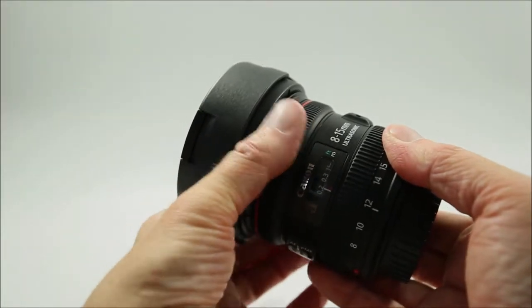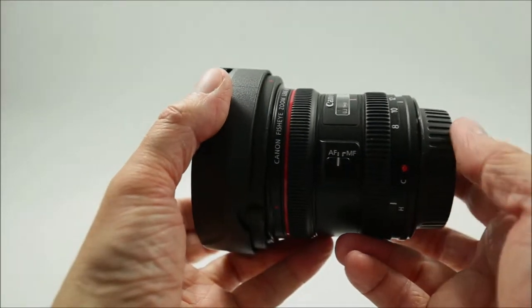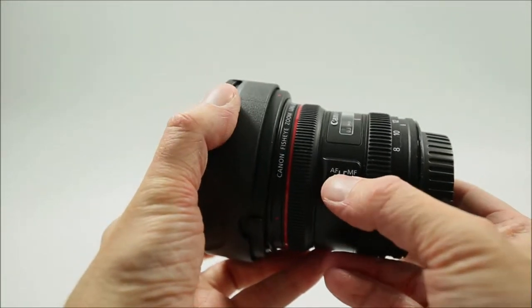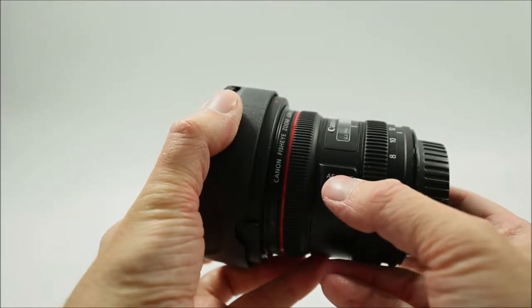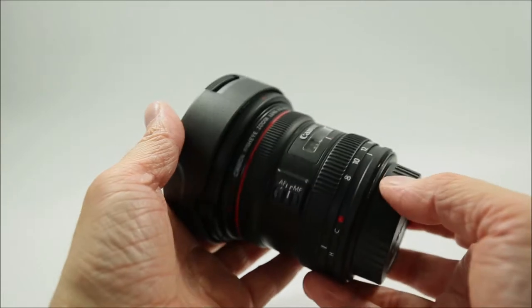A few months back I hit a bit of a brick wall and needed some inspiration to get my photography juices flowing again. I thought having a play with the fisheye lens may be just the ticket. So I gave the Canon fisheye lens a dust, blew off the cobwebs, and took it on a two-week trip to Ireland.